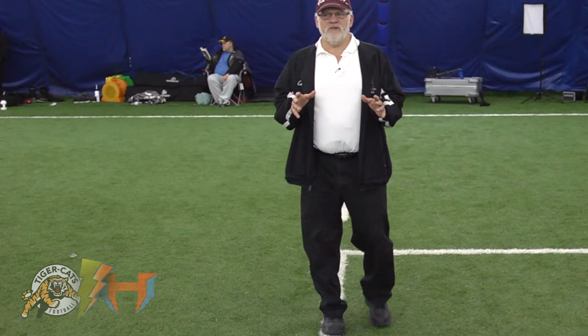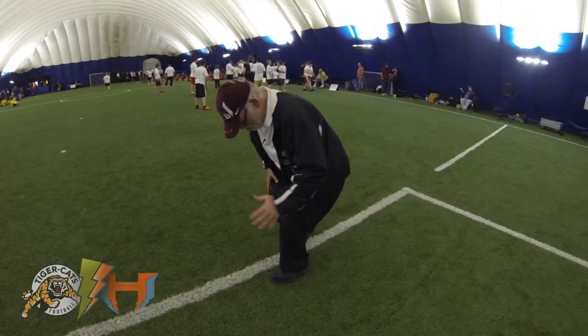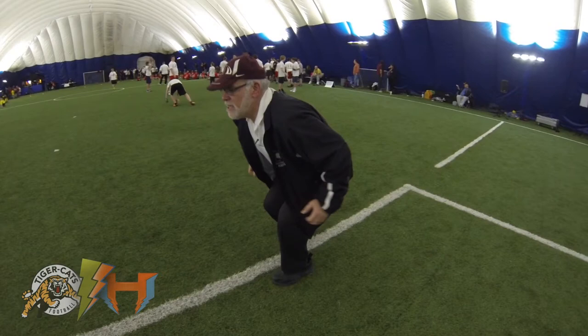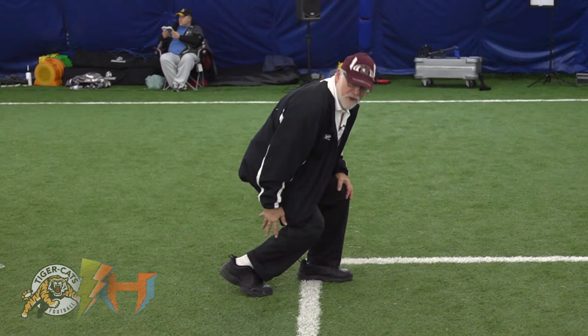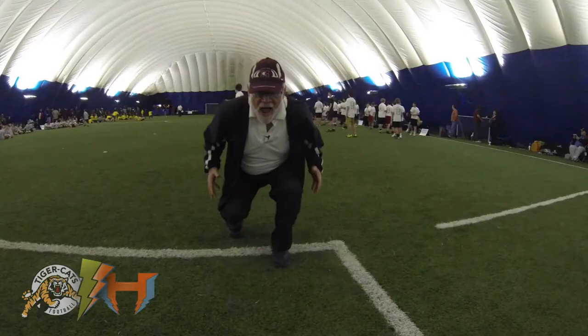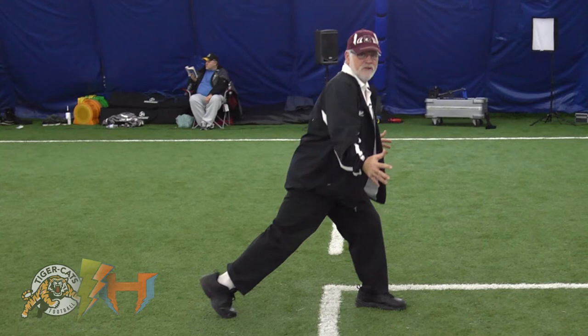The key principle of tackling is you have to have your feet under your hips. From here, both legs can immediately explode up and into the running back. Doing it from the side: your approach brings you down into position — see how both feet are under the hips. From here I can have massive explosion. From an improper position, there's no explosion — that's the best you can do.